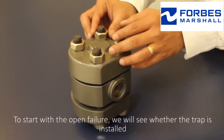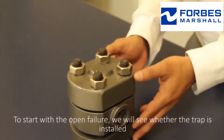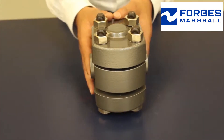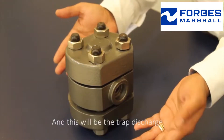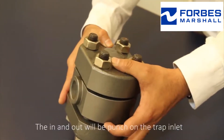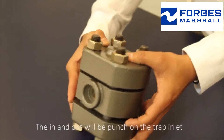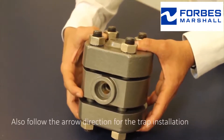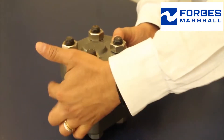To start with the open failure, we will see whether the trap is installed in the right direction — the arrow is being followed. This will be the trap inlet and this will be the trap discharge. The in and out will be punched on the trap inlet. Also follow the arrow direction for the trap installation.